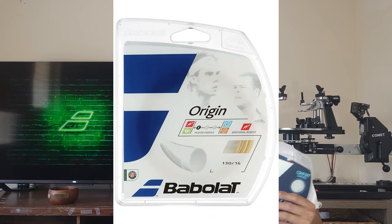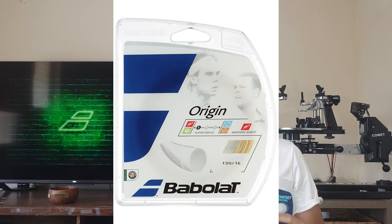This string promises to combine power, comfort, control, spin, and durability all in a multi-filament nylon package, which is pretty hard to accomplish all of those in my opinion. Although the construction is fairly different, this string kind of harkens back to one of my favorite nylon strings ever, which was the Babola Origin — that was a nylon monofilament. This is a multi-filament, but when I was stringing it the outer coating felt very similar, and it's probably going to play a little bit stiffer than traditional multi-filaments, which is what I like.